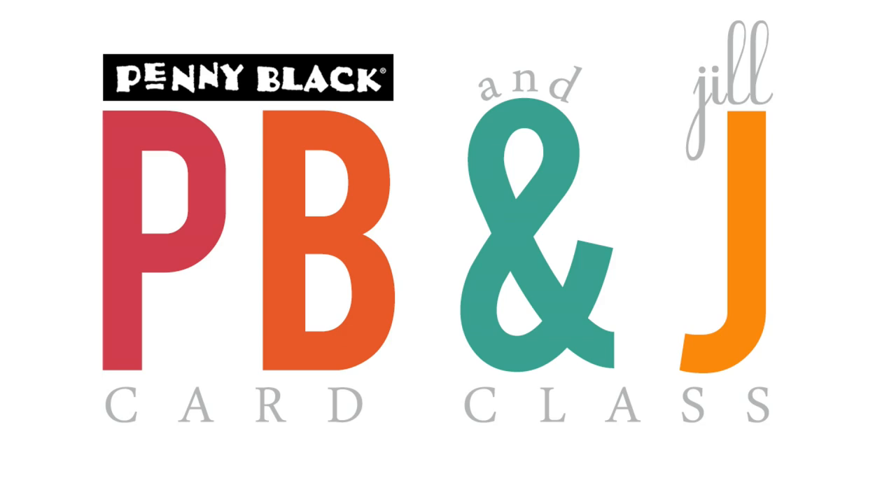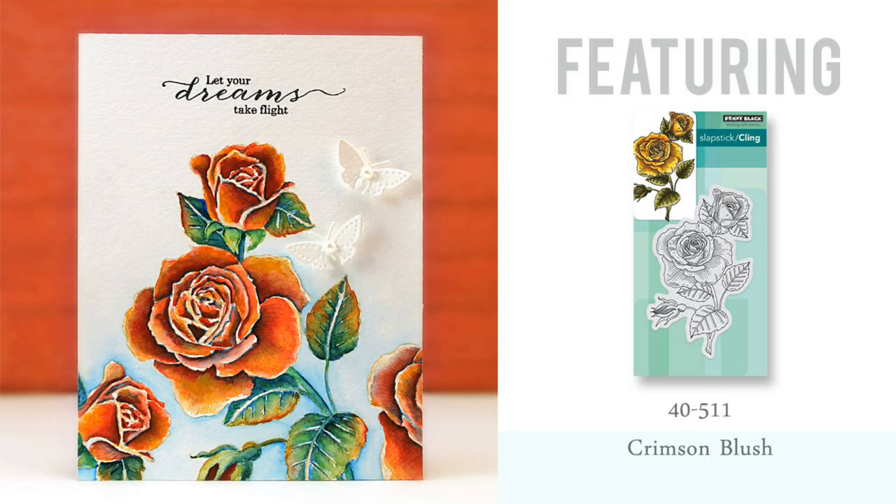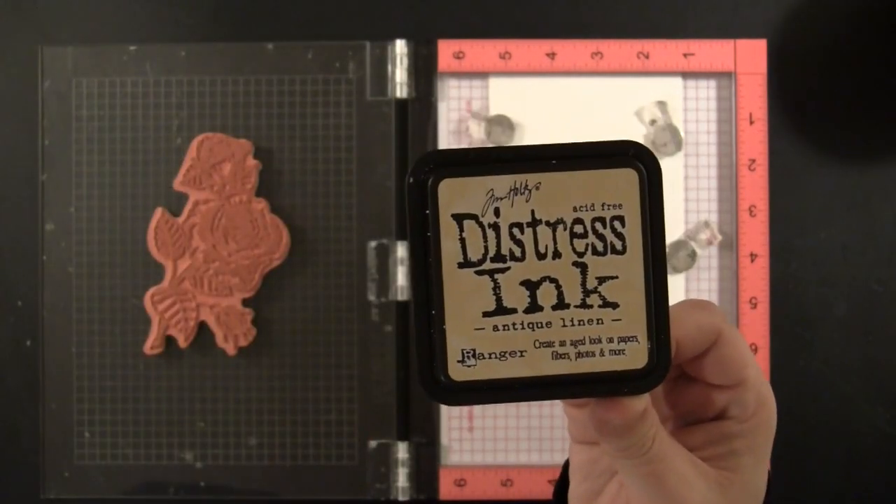Hi, it's Penny Black and Jill Foster here for another PB&J card class, and today I have another card featuring our gorgeous new stamp called Crimson Blush. I just love working with this stamp — it's great for no-line watercoloring techniques, so I have another one of those to share with you today, and it has a little twist to it. I'm popping up a list of all the supplies I'll be using, including the exact colors of the paints, and I will put this full supply list back up at the very end of the video so you can hit pause and look at it in more detail.